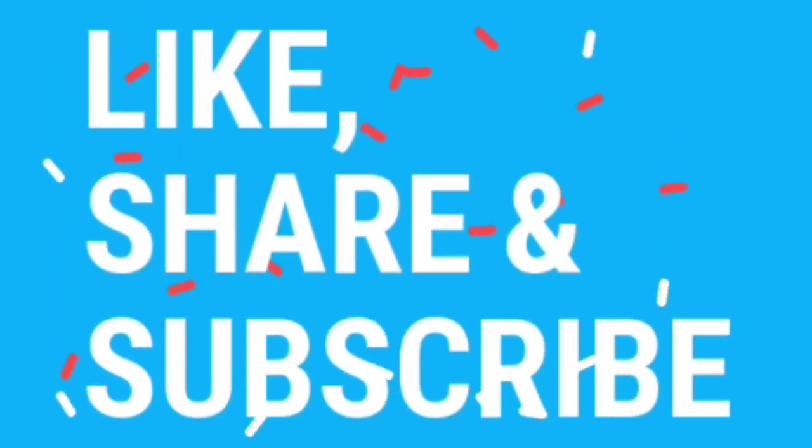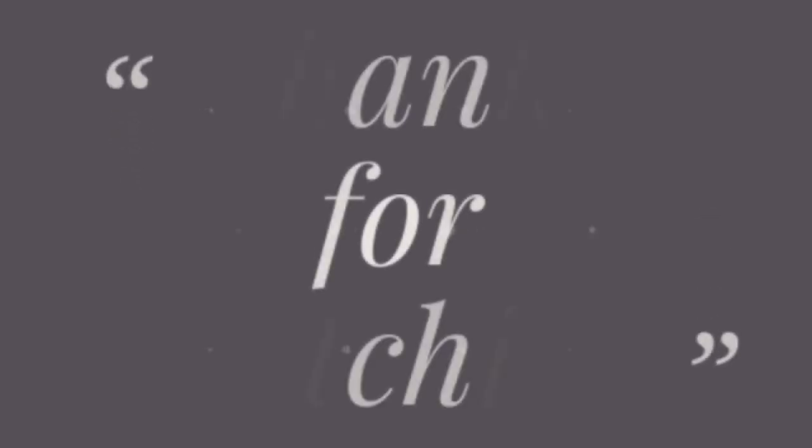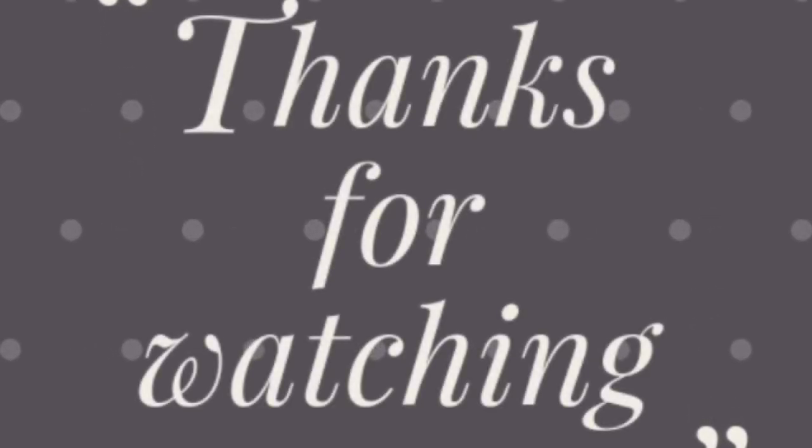Subscribe to our channel and hit the bell icon.